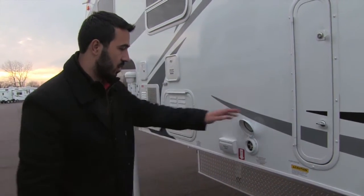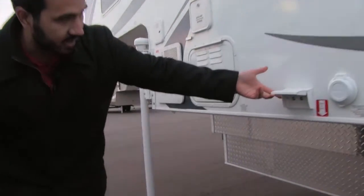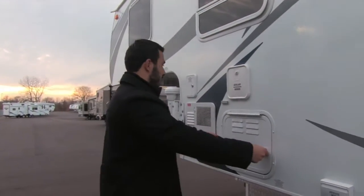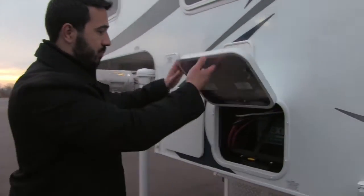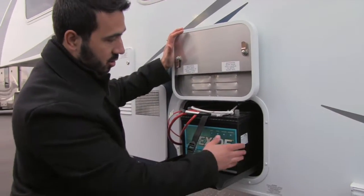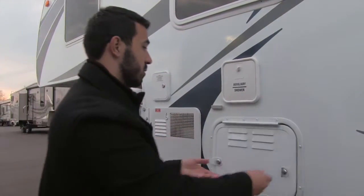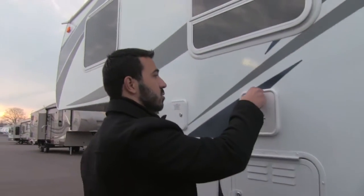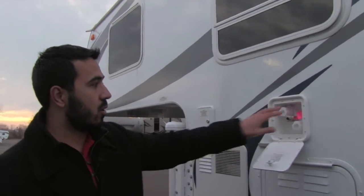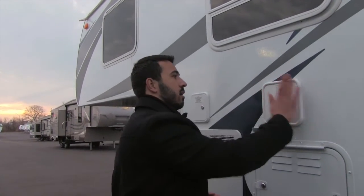Right here of course is going to be your electric outlet, and here is going to be your satellite connection if you happen to be somewhere where that's available. The battery tray does pull out and it is big enough to have two batteries — currently there's one, but you can fit a second one on there. Right above that is going to be our outside shower, which just drops down — you'll have hot and cold, screw your hose on there and you are golden.